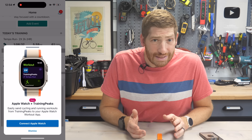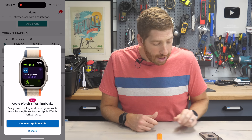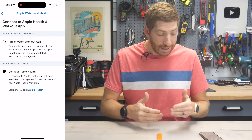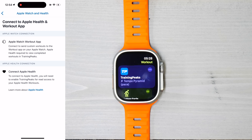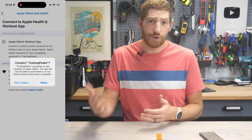The very first thing you're going to see on the TrainingPeaks app is a new Apple Watch plus TrainingPeaks integration. You'll go ahead and click Connect to Apple Watch. From there, you've got two things you need to connect. The very first thing at the top is to connect the Apple Watch workout app to TrainingPeaks — essentially, you're authorizing your watch to receive workouts from TrainingPeaks.